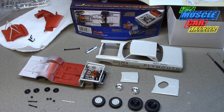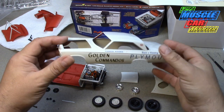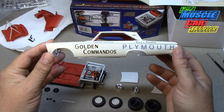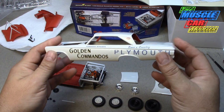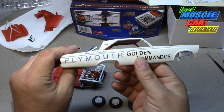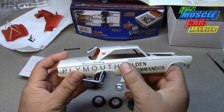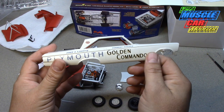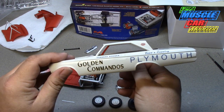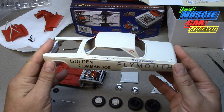As you can see it's progressed quite a bit. The body is painted white — I used Scale Finishes, just a '65 Plymouth white. I don't know the actual name for it. I laid down the decals and they went on really easily. I just tried to get them to lay down uniformly; they're not perfectly symmetrical left and right as far as placement, but I did what I could looking at the box.